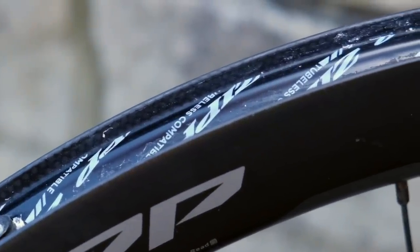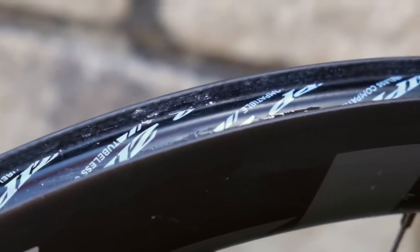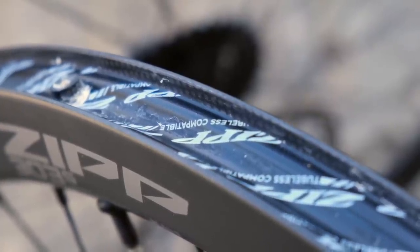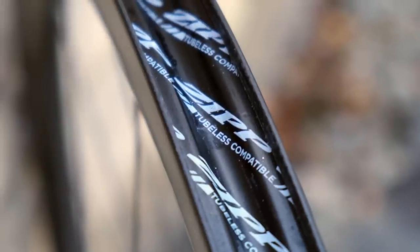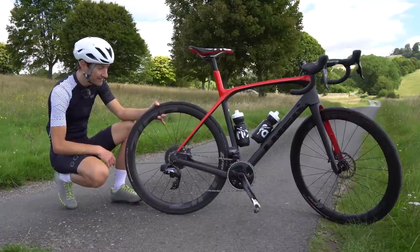The rims are also tubeless only and hookless, a technology carried over from the mountain bike world. We do have a lot to thank mountain bikers for — disc brakes, wide tyres, geometry influences on gravel bikes, and now hookless carbon rims. The benefits of removing the hook, according to companies using hookless designs, is a stronger and lighter rim that's also easier to manufacture. With tubeless tyres you're running much lower pressures, so you don't need that hook to hold a high-pressure clincher tyre on, giving you a lighter, stronger rim.